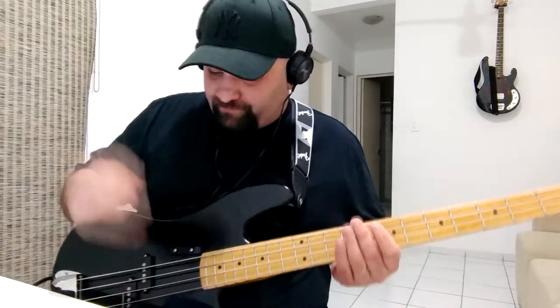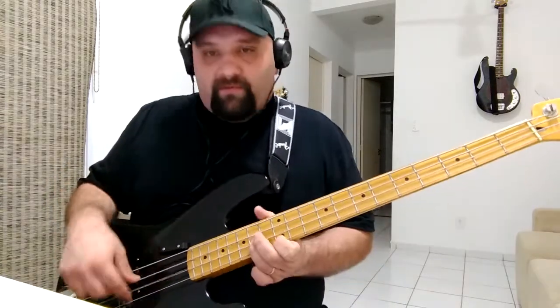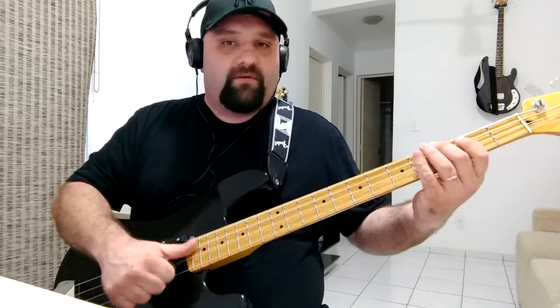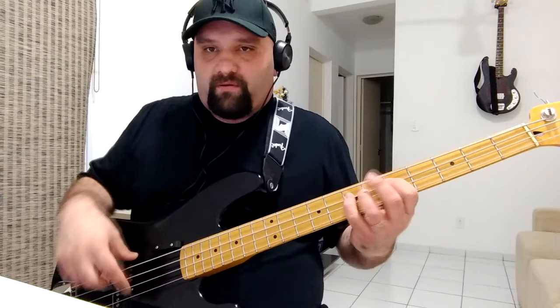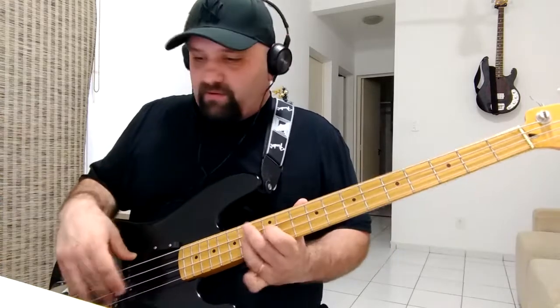So you can hear one small hammer in the back. Now close all tone — you don't hear nothing, just the bass. So you can hear the bass.